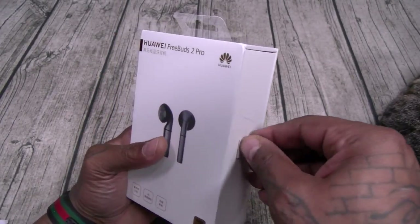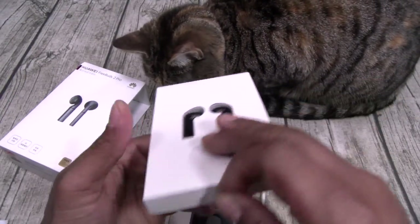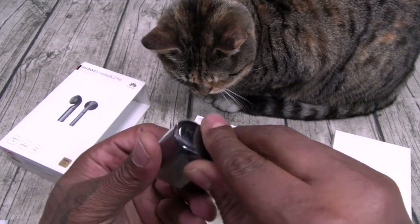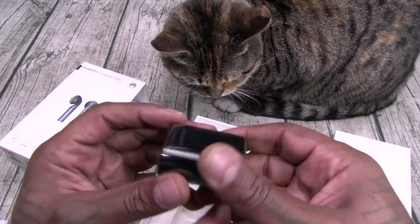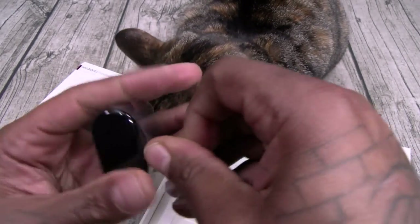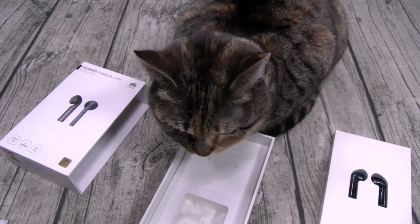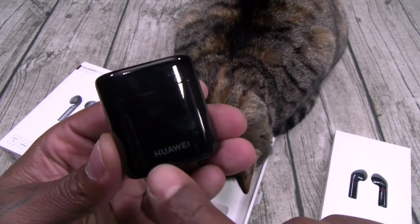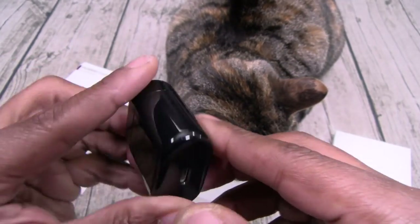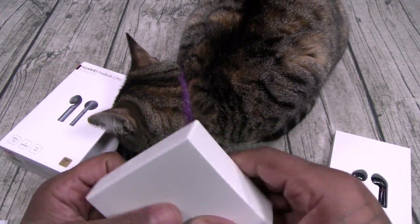Huawei FreeBuds 2 Pro — nice looking presentation. This slides right out. Here are your earbuds. Here's the charging case — we're going to have to compare these to the Apple AirPods since those are the industry standards. I know what y'all are getting ready to say: 'Oh, they copied Apple.' We'll talk about that in a minute. Huawei branding on the front, little LED light, Bluetooth pairing button, USB Type-C charge on the bottom.